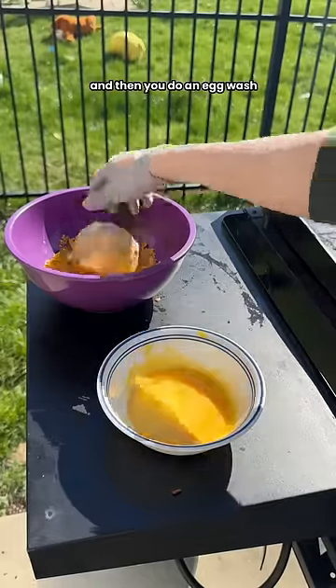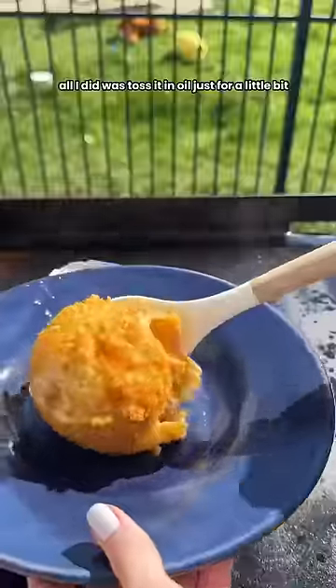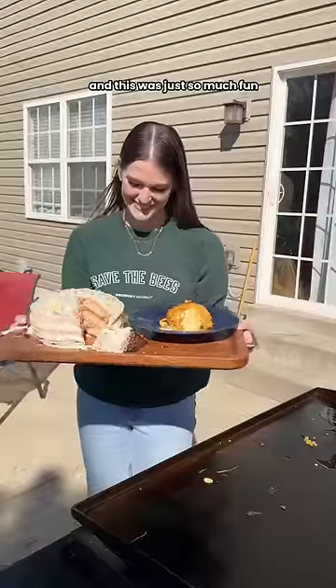It's cornflakes on the outside, and then you do an egg wash and then dip them in more cornflakes. All I did was toss it in oil just for a little bit, and then I had a crispy outside and ice cream in the middle. I am so, so proud of myself. I could not believe I pulled this off and this was just so much fun.